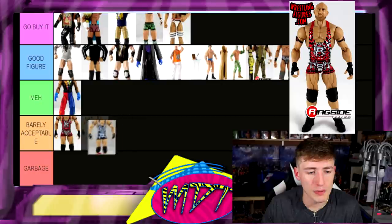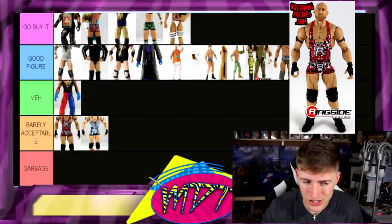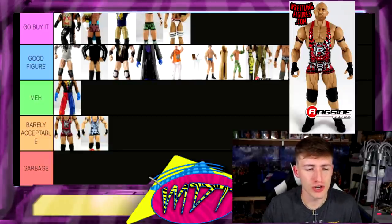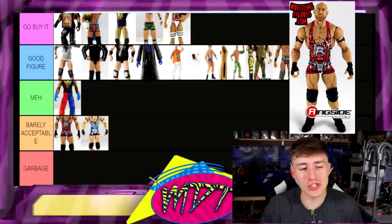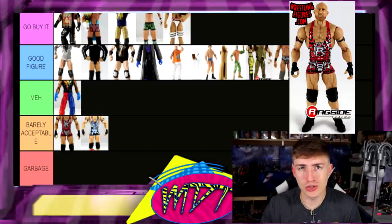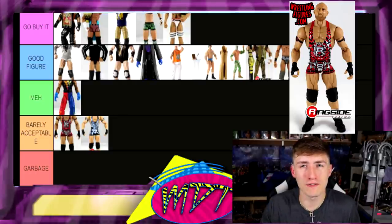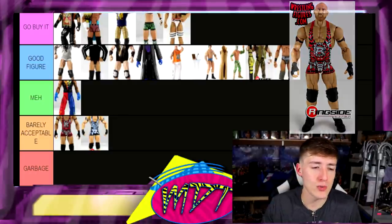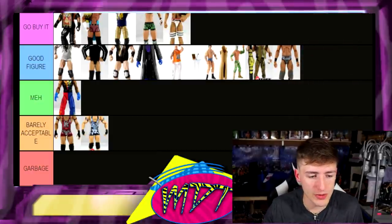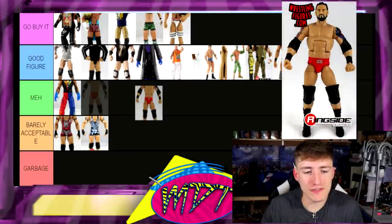We have Elite 21 Ryback — I'm gonna put that one in barely acceptable. Both Ryback figures are just not my favorites and they shelf-warmed really bad. Fun fact: I actually grabbed both of those on Ringside Collectibles for six or seven dollars one day way back around the time Elite 35 or Elite 40 came out — they were still on Ringside and I picked them up for like five dollars a piece.